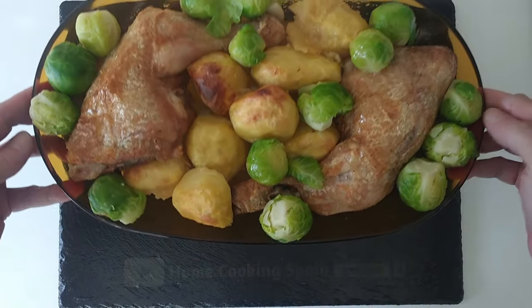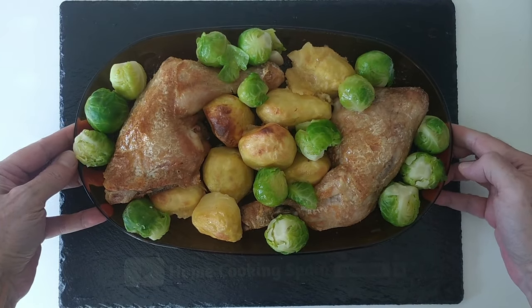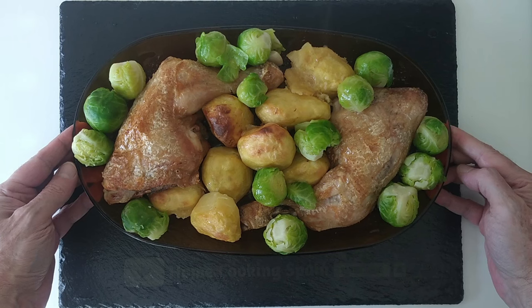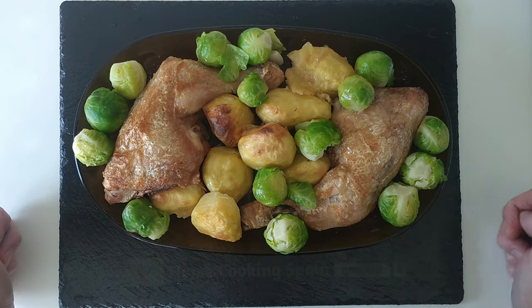And here is the result: today's simple roast chicken lunch, cooked in one hour. Thank you for watching. I'll see you soon.